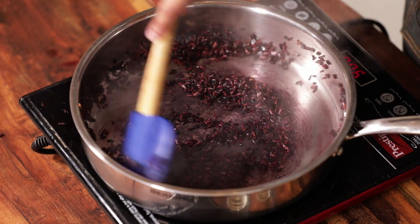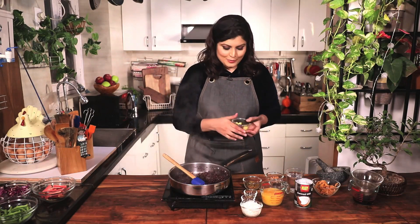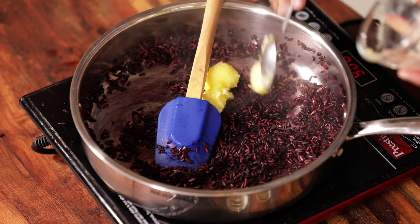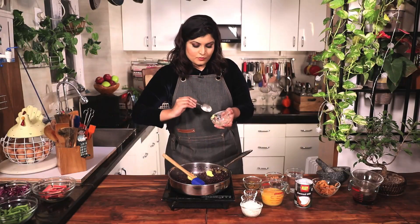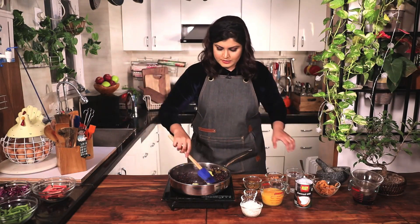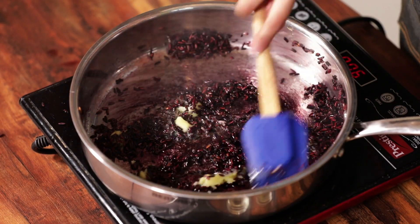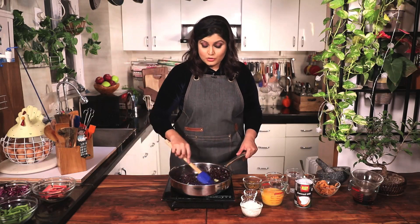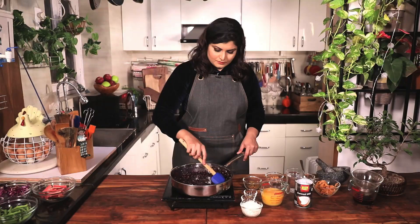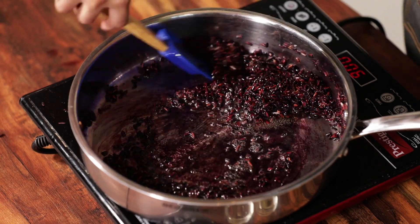Now this has turned really nice and fragrant — I love black rice. To this I'm going to add some ghee. If you don't want to add ghee, you can add coconut oil. Don't add vegetable oil or any of those other things; just add something nice and fragrant. You can add butter if you want, but ghee really works well here. The ghee gets incorporated and the whole rice becomes nice and nutty.